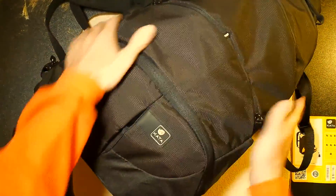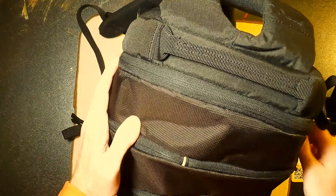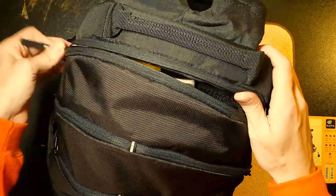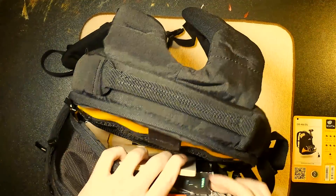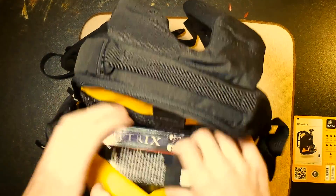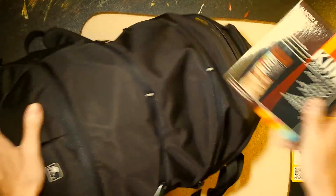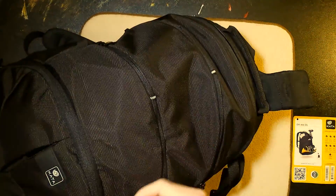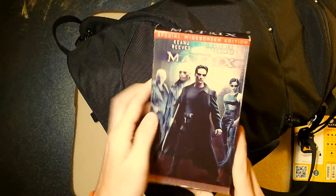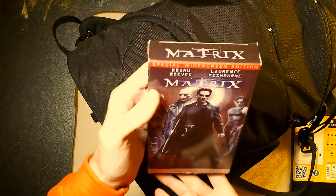Let's get into the main pocket up here and see what that looks like. There's already stuff in it — I don't know how it got here. Kind bars. I do like this flavor, I'll keep that. Matrix on VHS, special widescreen edition — very nice. I doubt your item will come with this, but I don't know why mine has it.